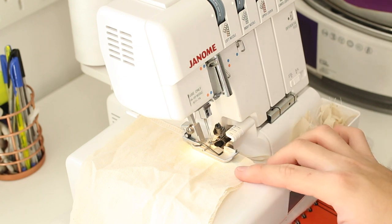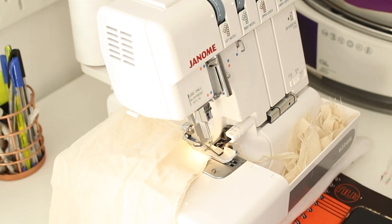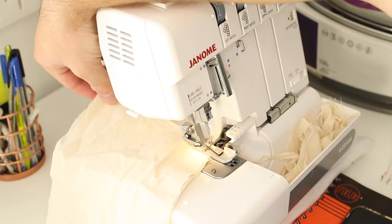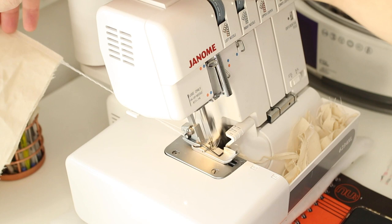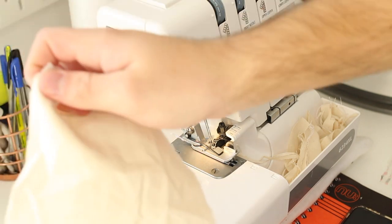Just leave the fabric to feed through on its own. When you come to the end, don't just stop and lift your foot — you want to chain off. With overlockers you can chain off, which you can't do with a regular sewing machine. At the end, grab your fabric from behind and keep stitching to chain off like this.